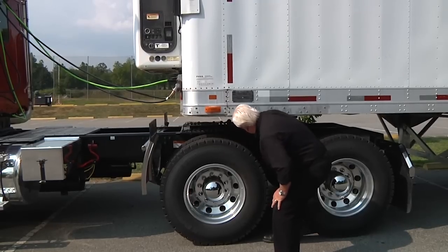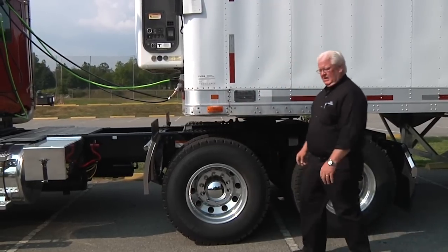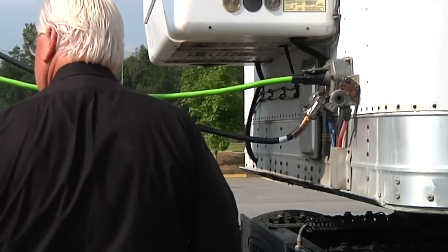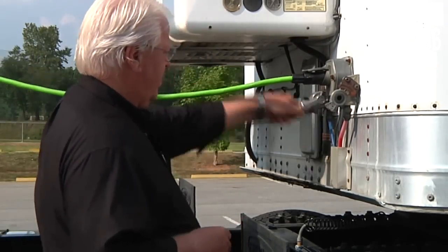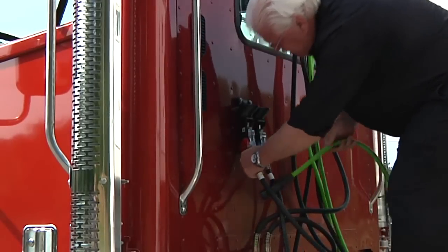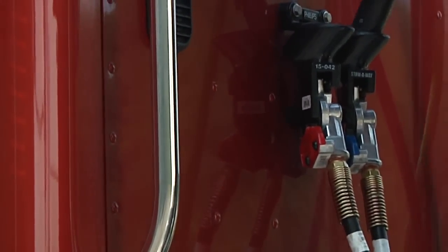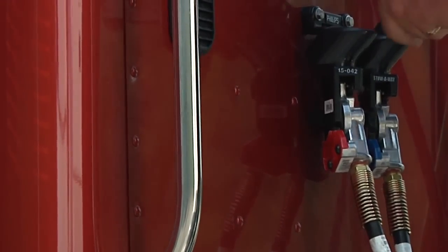I keep my legs and feet clear of the rear tractor wheels in case the vehicle moves. I disconnect the air and electrical lines and connect the air lines to the dummy couplers mounted on the back of the cab or couple them together. I hang the electrical cord plugged down to prevent moisture from getting into it. I make sure the lines are supported so they won't be damaged while the tractor is in motion.